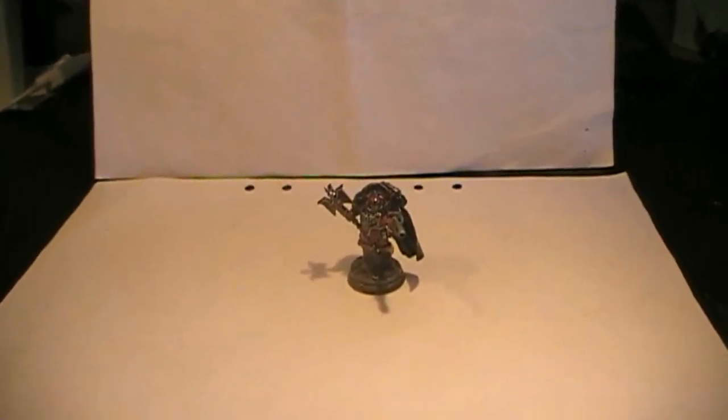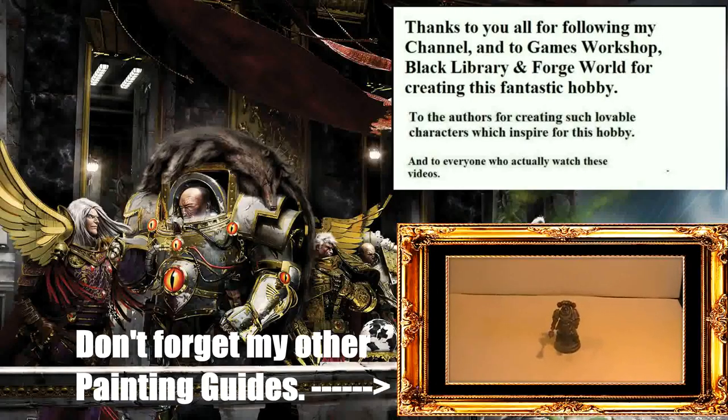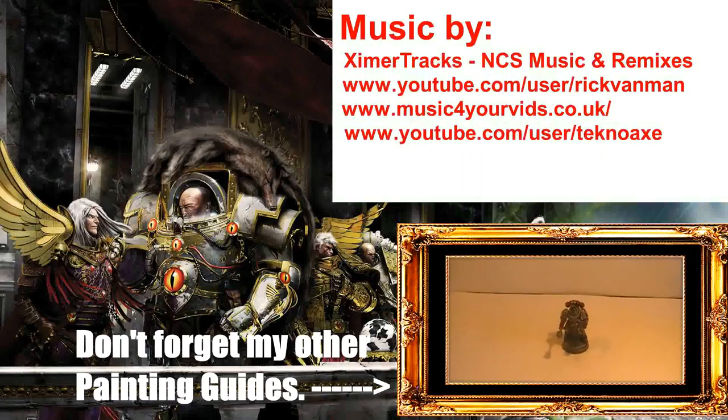Follow me closely and interact more personally with me on that Facebook page. You can be there to decide with me on certain things I want to do or which I am undecided on. But other than that, thank you very much for watching this painting guide. Death to the false emperor! Bye.